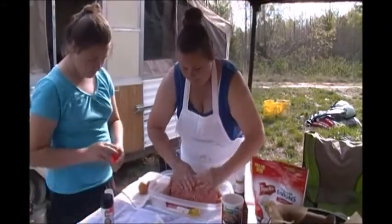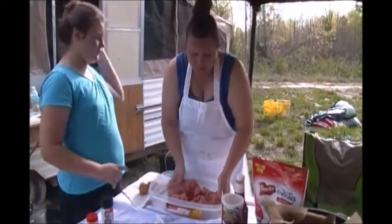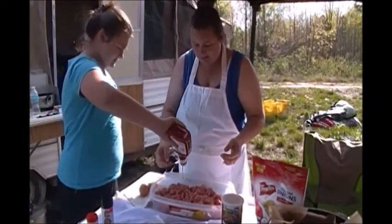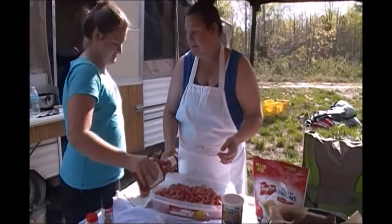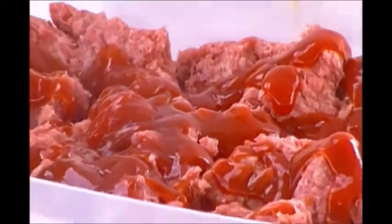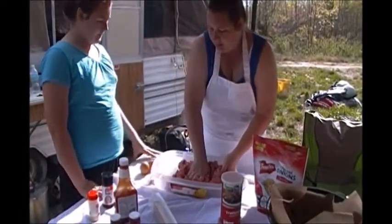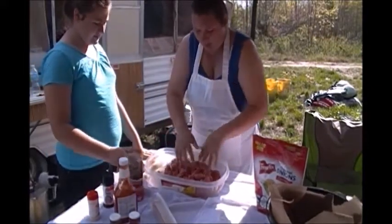Next we're going to add some ketchup — it doesn't matter what brand. Squeeze in quite a bit, maybe at least a half a cup's worth. That'll keep it good and moist and give it a little flavor. We'll save some for the top.